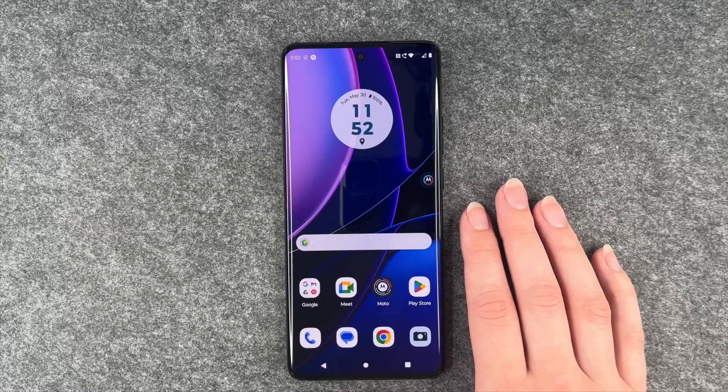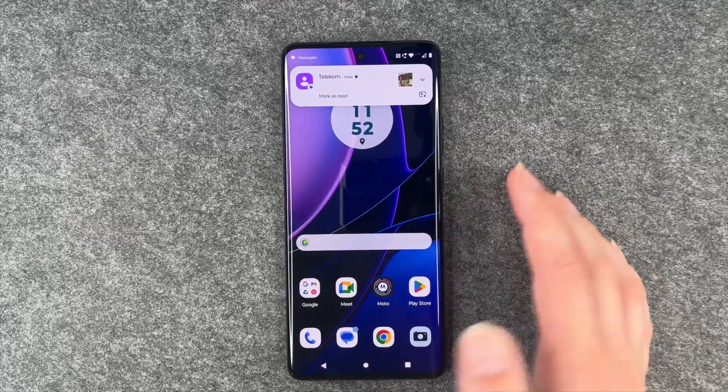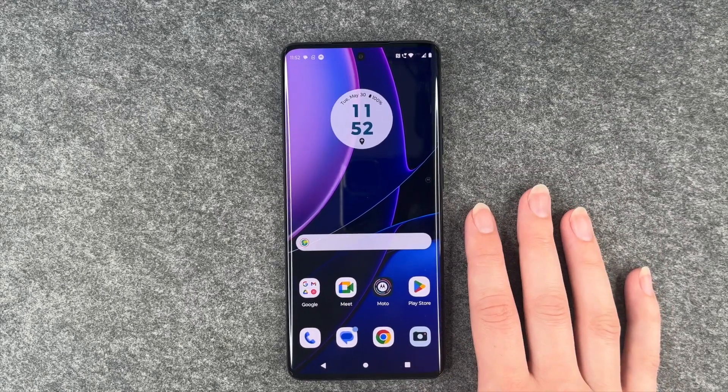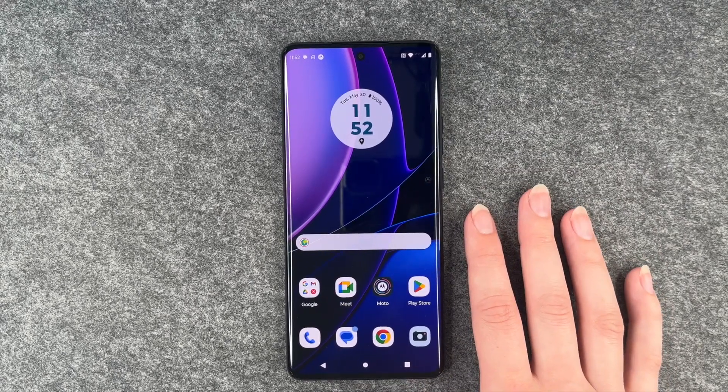Hi buddies, welcome back. It's Anne-Sophie and today I'm going to show you how you can install your fingerprint to unlock your Motorola Edge 40.